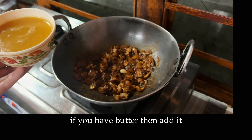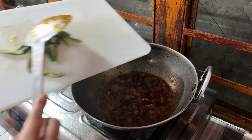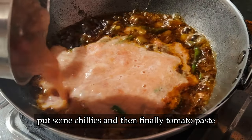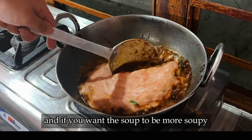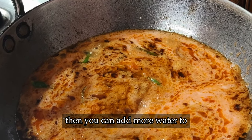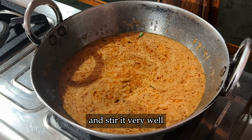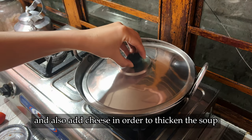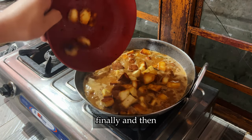If you have butter, then add it — it will give more flavor and make the paneer curry so delicious. Put some chilies and then finally the tomato paste, stir it well. If you want the soup to be more soupy, you can add more water too. Don't forget to add salt and stir it very well.